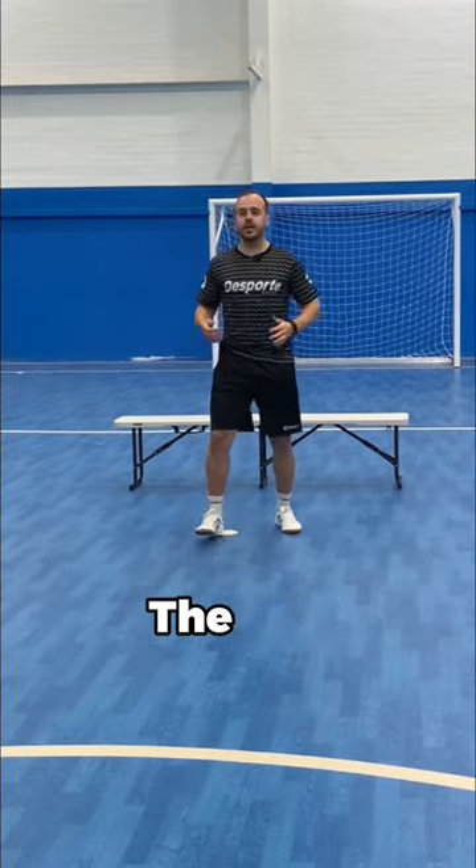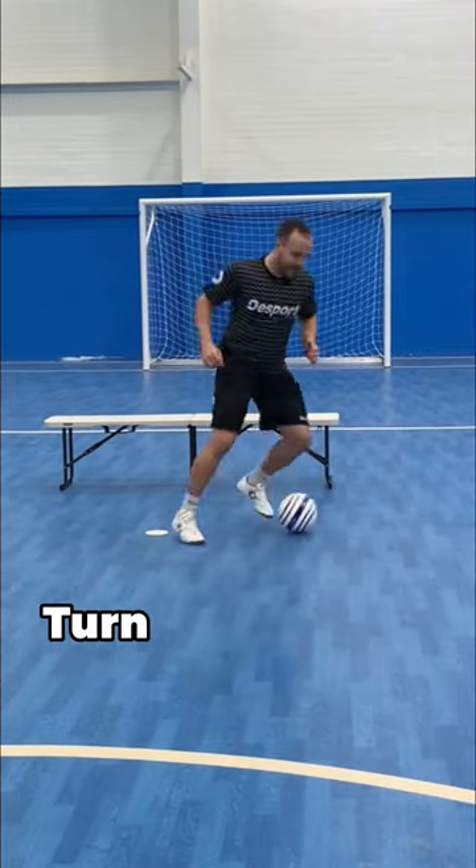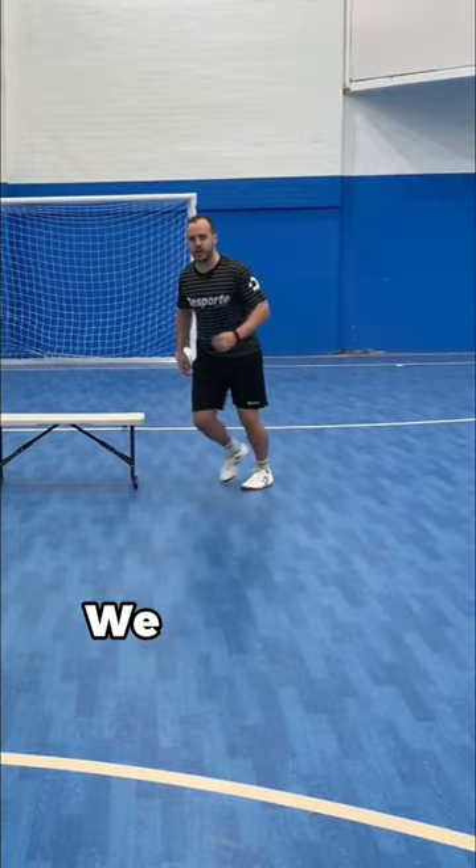Very simple, just in front of the bench. The ball comes to you, control it, turn in one touch and have a shot, okay?